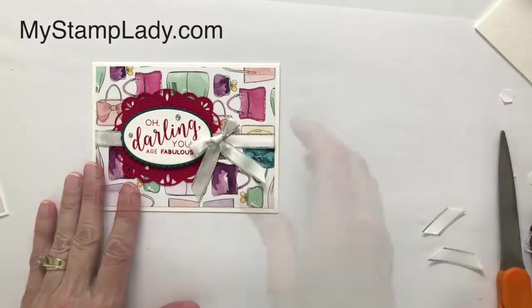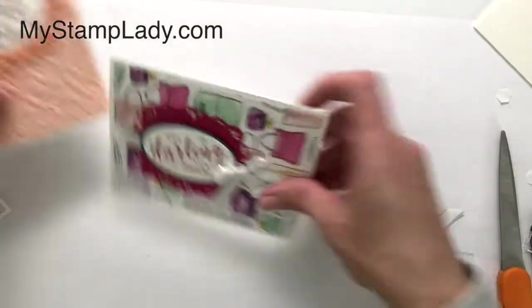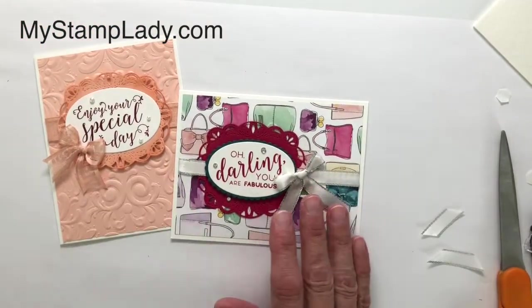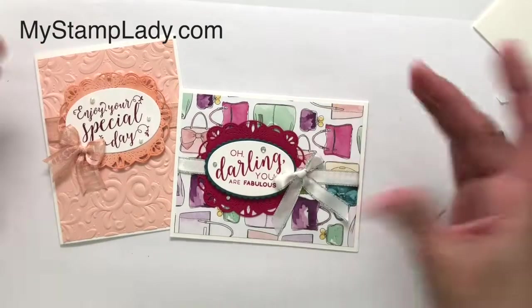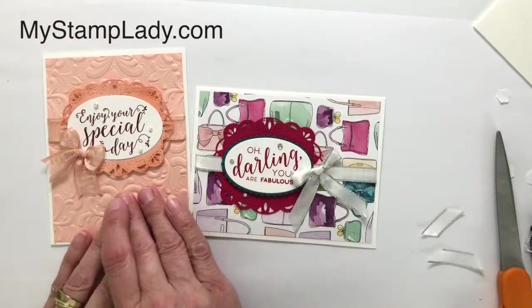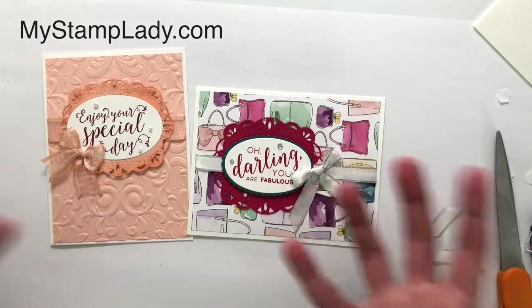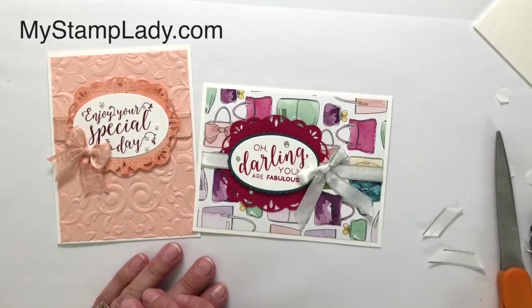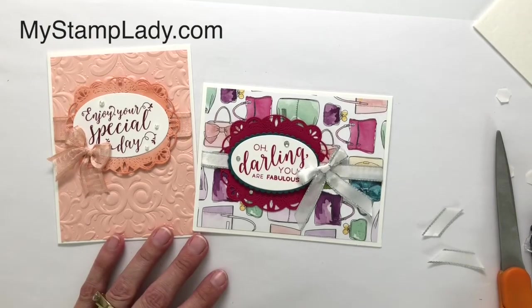I have a couple of super quick cards — made with that label. One fun thing about those stitch labels: get your focal piece, get your background — this one's embossed, this one is Designer Series Paper — and there you go. If you'd like to see more videos like this, be sure to subscribe to my channel and click on that bell to get notifications.